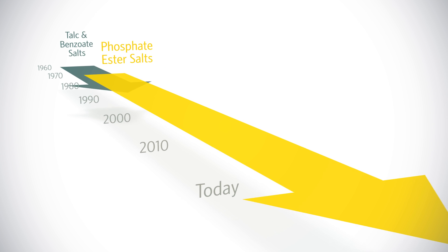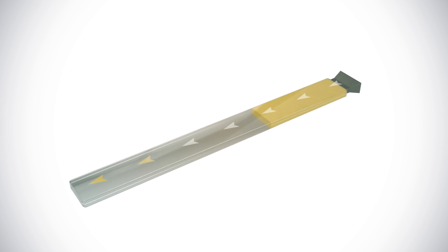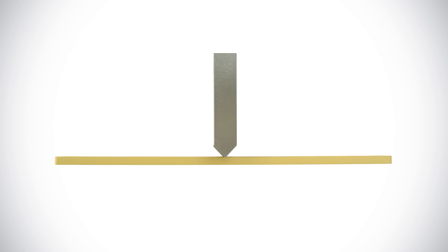That perception is based on results of the unrealistic flex bar test. A flex bar is a piece of molded polypropylene in which all nucleators are aligned uniformly in the machine direction.